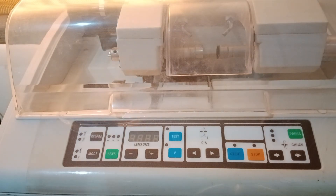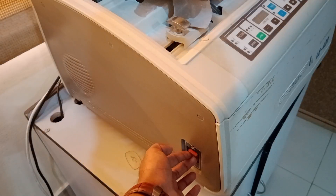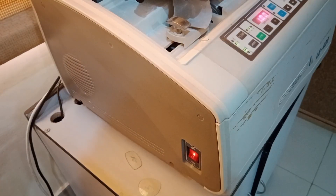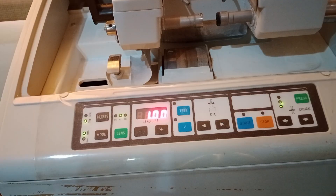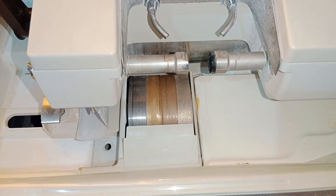First of all, we will learn about the different settings and different parts of this auto edger. We will give it a power supply — you can see our auto edger is now powered on. Now we will discuss about the different parts of this auto edger.